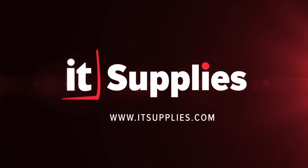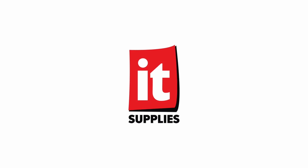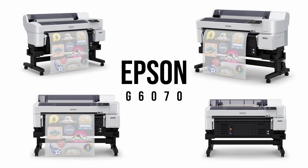Epson has released their own DTF printer and we couldn't be more excited. In this video, I'm going to break down some of my favorite features of this brand new printer. Epson just launched their DTF printer, the G6070, and I'm going to tell you some of my favorite features of this innovative new printer.